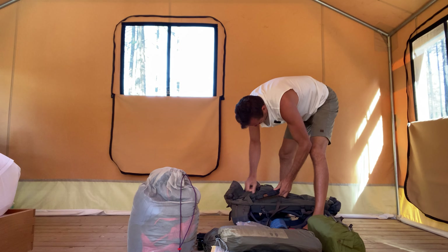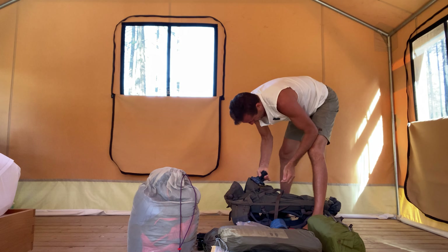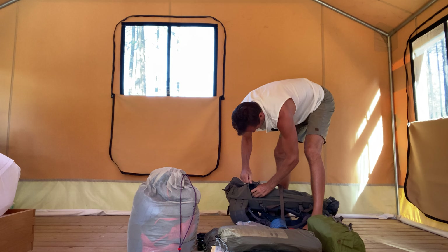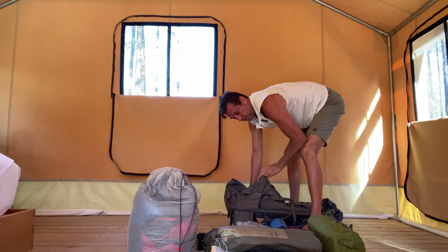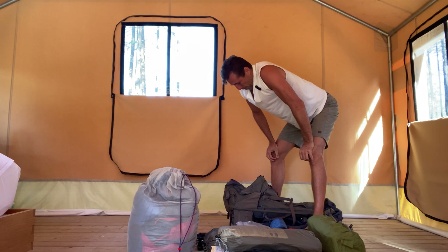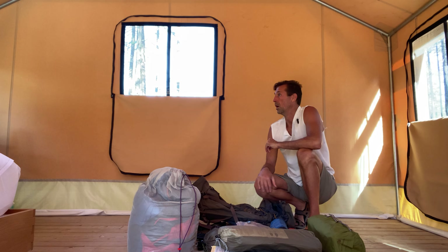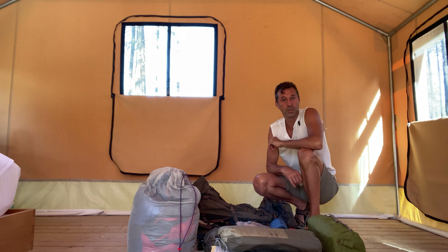Last but not least — a nine millimeter with a full clip, and a box of ammo — about 65 rounds total. I'll probably load up on a couple more boxes because that could be very useful in a survival scenario.